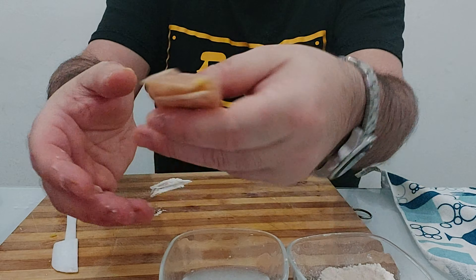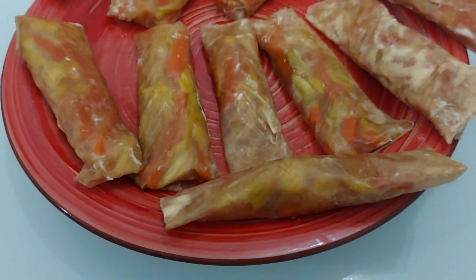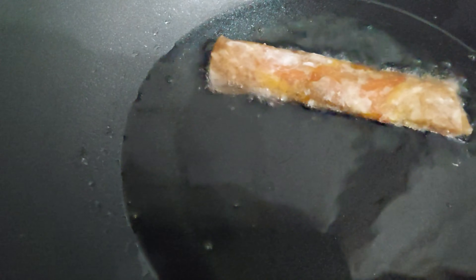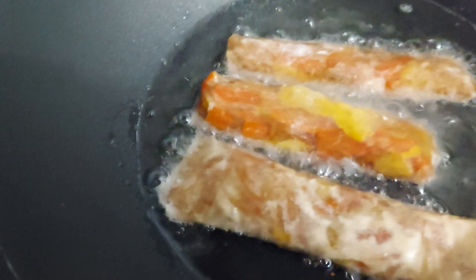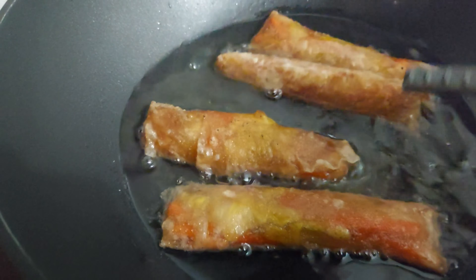Here are our spring rolls ready to be fried. In the wok, add some frying oil and let it heat up. I'm using a skewer — as soon as you see the wood starting to fry, it means the oil is ready. Put in your spring rolls and turn them so they cook evenly and start to harden up.